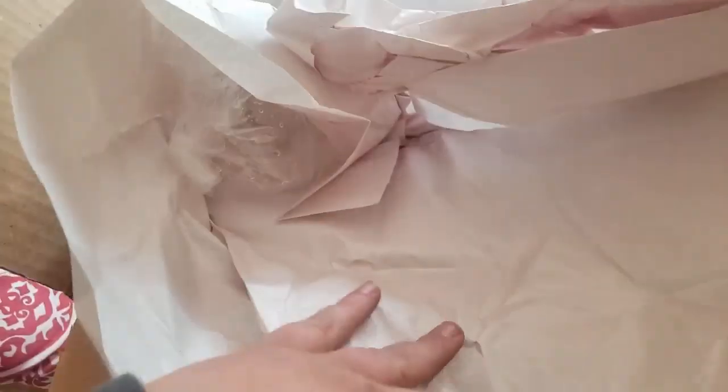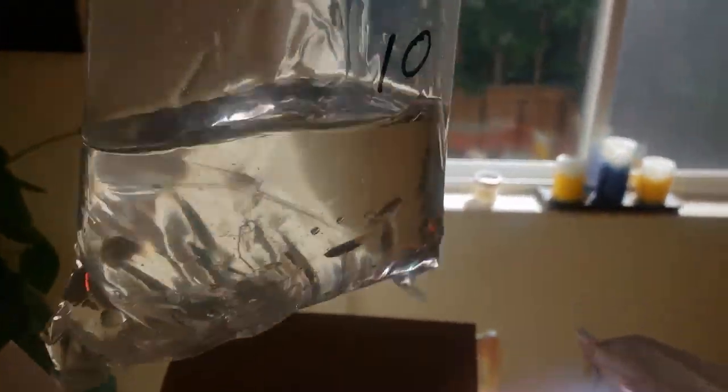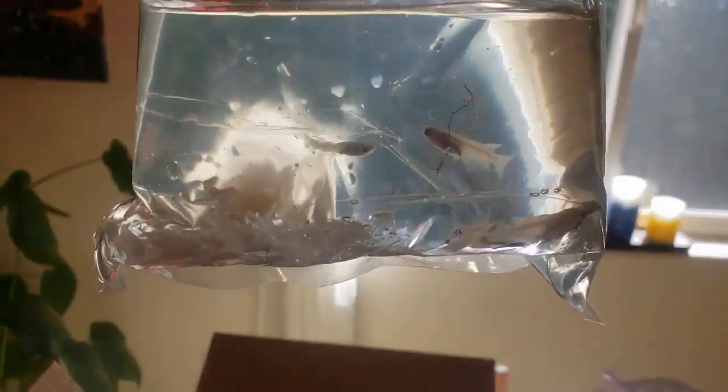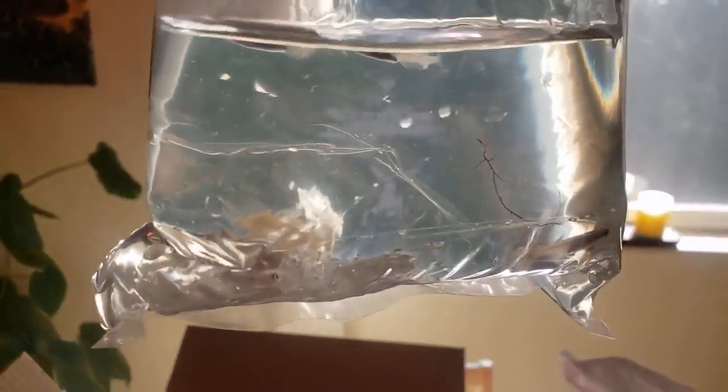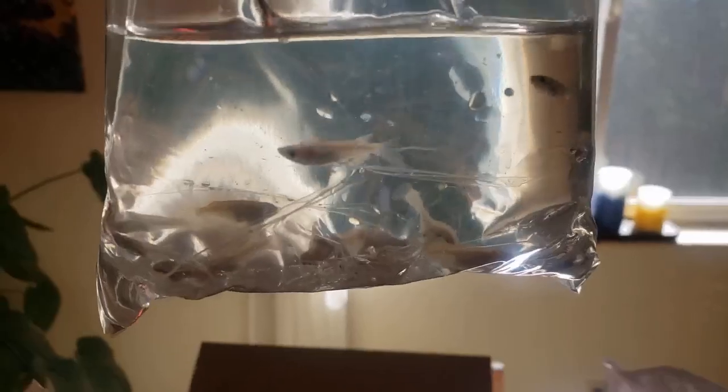I saw that they had rice fish and I was so excited. These are super hardy fish — I don't even know if they need a heat pack. In the wild these fish can get near freezing and all the way up to 105 or 108 degrees Fahrenheit. They are a hardy, hardy fish. Right here we have some pearl scale, some Japanese white or platinum rice fish — a beautiful silver and opalescent little fish.